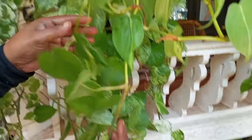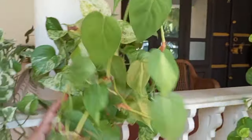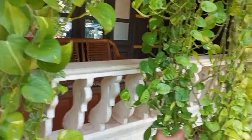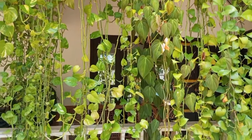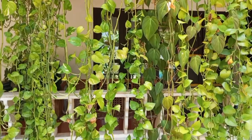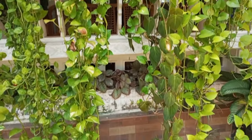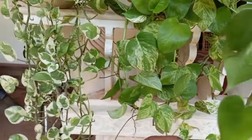Hi friends! I'm going to show you a video of money plant. Money plant is set in a carton here.